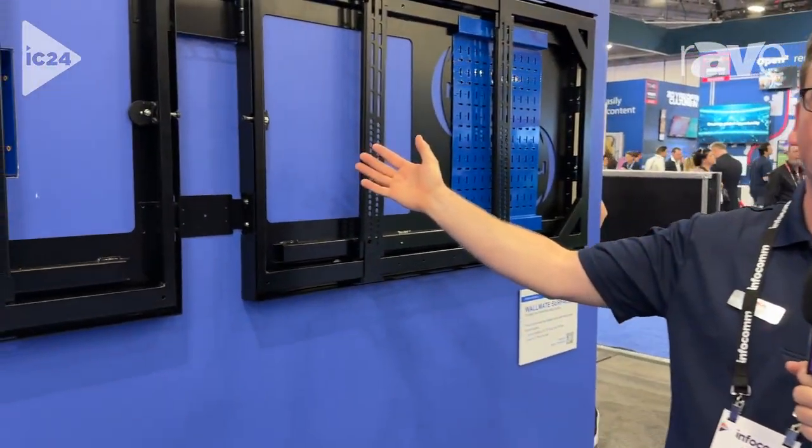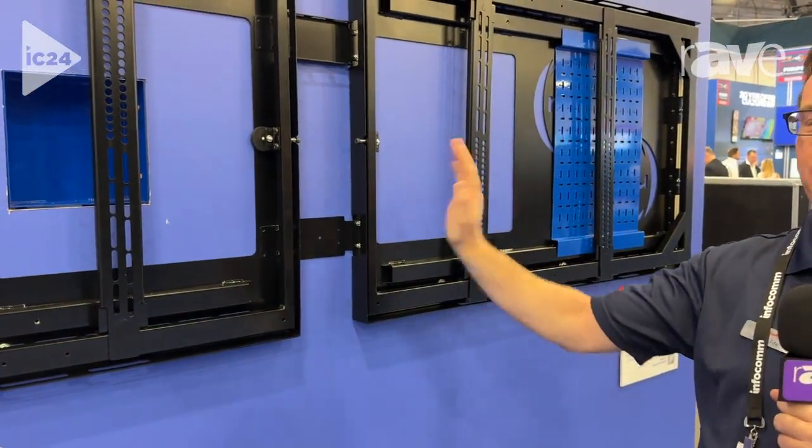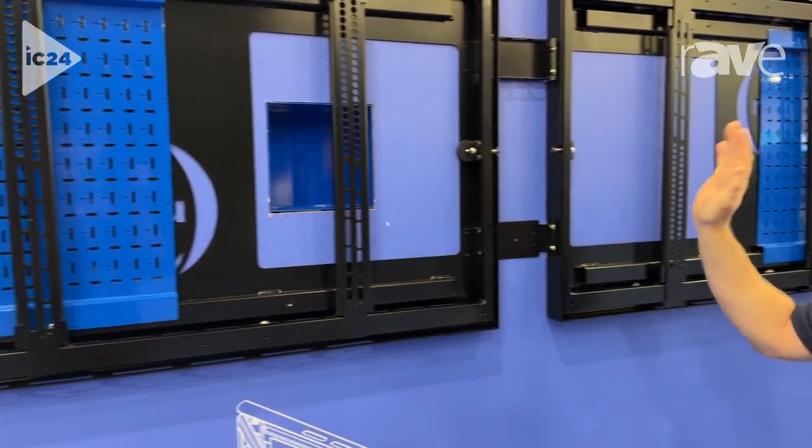Hi, my name is James with RP Visuals, and today we're showing you the Surface B Dual, which is the new Surface unit that we have. It is an on-wall mount made for dual 55s, 65s, or 75-inch displays.